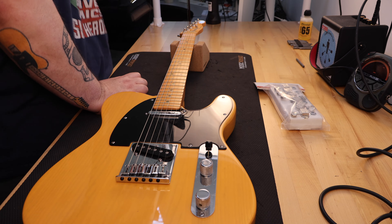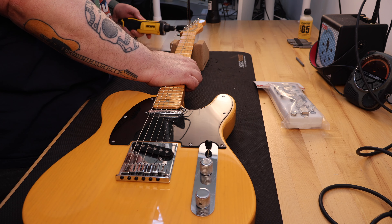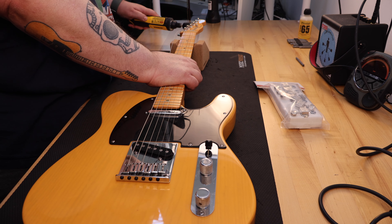Lately, if I'm looking to purchase a guitar, I'm looking through the eyes of what can I do with it on the Guitar Collector Guy video channel — meaning what repairs or upgrades can I perform with a guitar for a video.